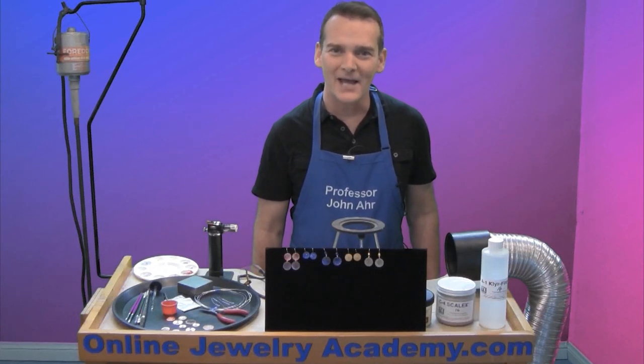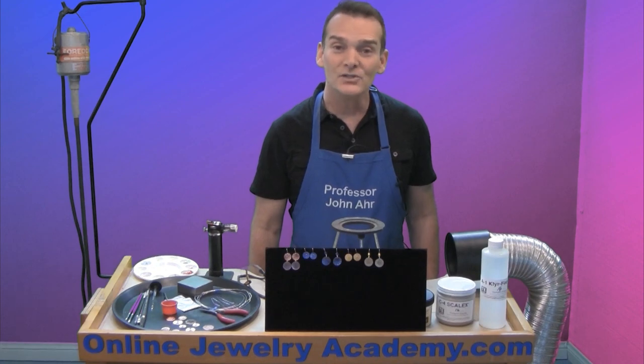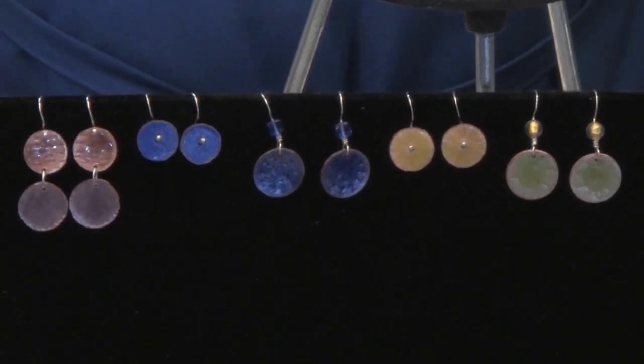Hi, welcome to the Online Jewelry Academy. I'm John R. and I'm your instructor. Today, I'm going to show you how to make copper torch-fired enamel pieces.